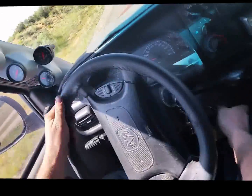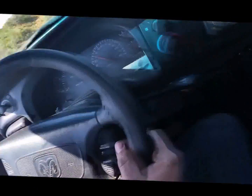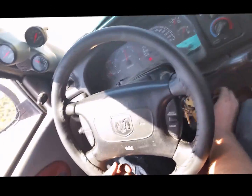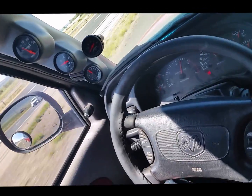We're pulling up the on-ramp now. The fuel is turned almost all the way down. Got my foot on the floor. I'm going to turn up the fuel right now. We're only about 20 pounds of boost.